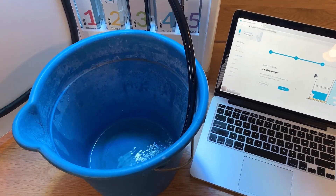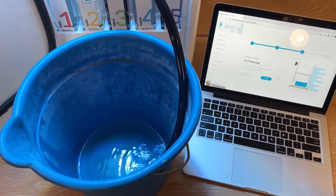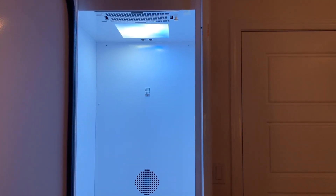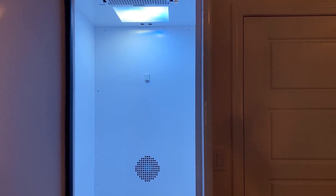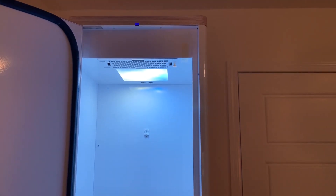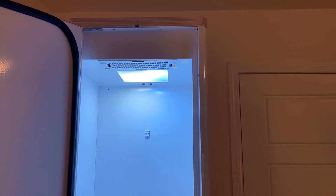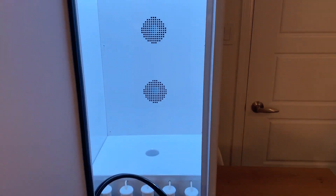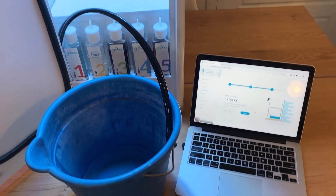One thing you will notice is that the light actually changes color as well — it becomes more of a blue color, and that lets you know that it's actively draining. The user LED up top will also become a darker blue color. At this point if your bucket's big enough you can just walk away. It'll stop the draining automatically when your Grobo is fully empty.